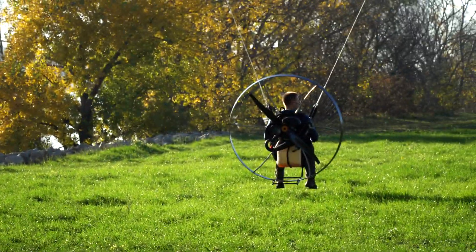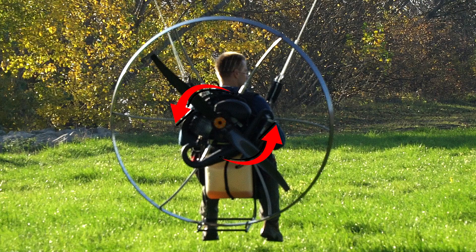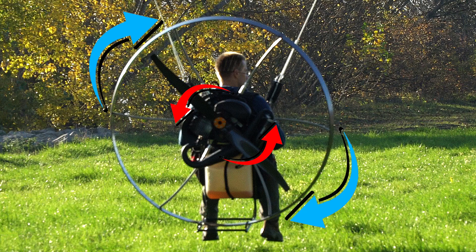Torque is a pretty tricky thing that we face when flying paramotors, and it's actually derived from Newton's third law, which says every action leads to the equal, just opposite, reaction. So if we spin the prop to the left, there will be equal force spinning the paramotor and me inside it to the right. As a result, paramotors tend to turn to the right.